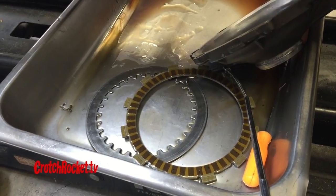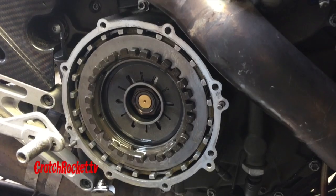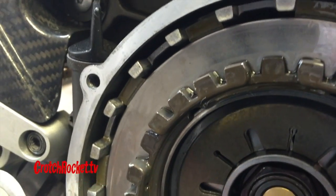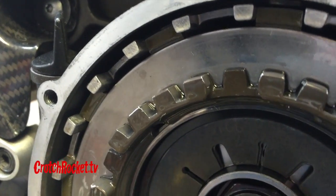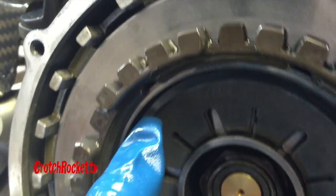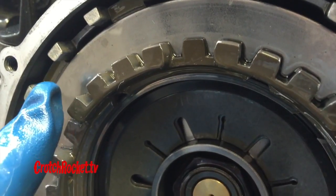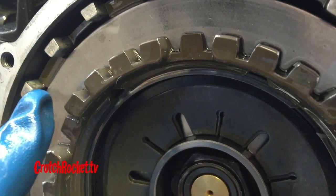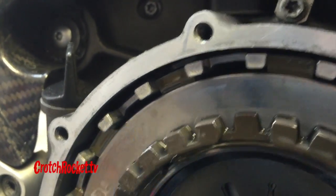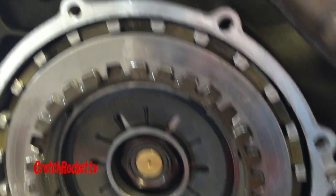The plate with a little notch is the first plate to go in. Again, make sure the sharp edge goes towards the engine and the rounded edge goes outward. Follow with a friction plate and repeat that process until you get to the last set of plates. For the last steel disc and friction plate, these go into the shallow grooves — that area is shallower than where the rest were installed.